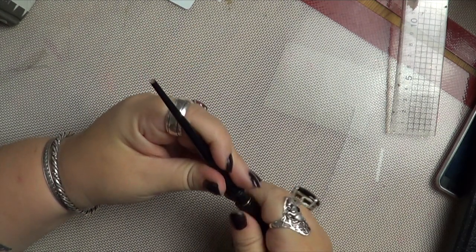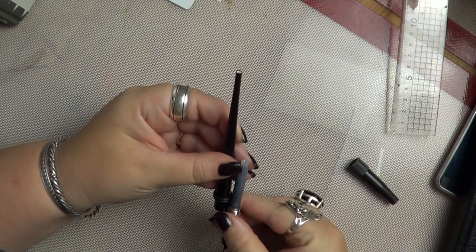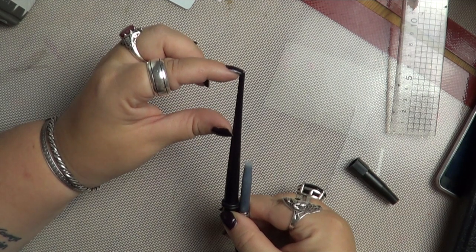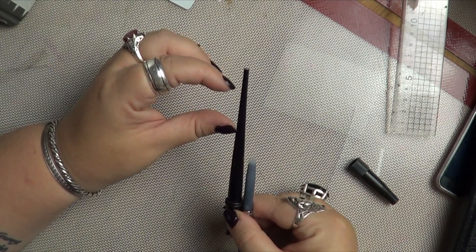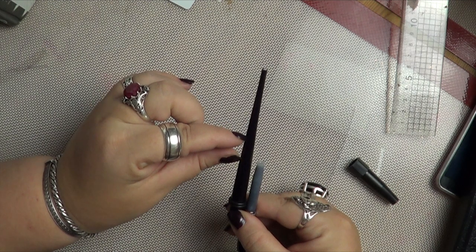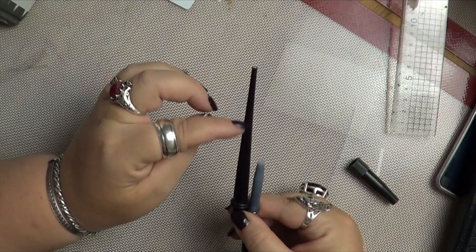Now, the five centimetres seems like a lot if you use the cartridges. Because if you look at how long the cartridge is — that's five centimetres — the cartridge is quite short. But if you use the refill, or you might want to use the refill at some point, because if you love this pen, it's so much cheaper to use the carbon ink bottle and refill. The refill actually comes up to about here, so there's not a lot of clearance if you take five centimetres off.